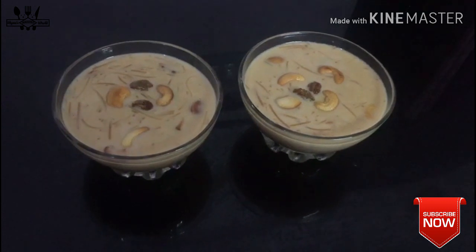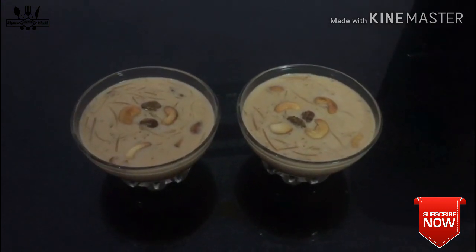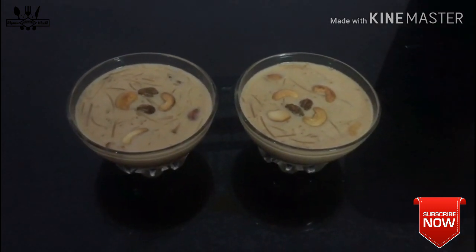Assalamualaikum, welcome to Shayma's Pokkri world. It tastes like a lot.